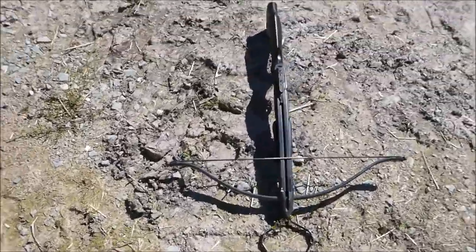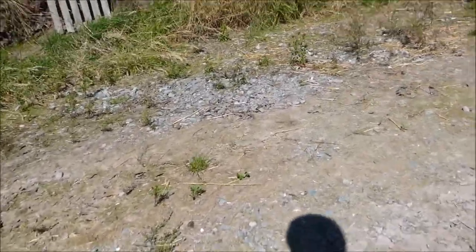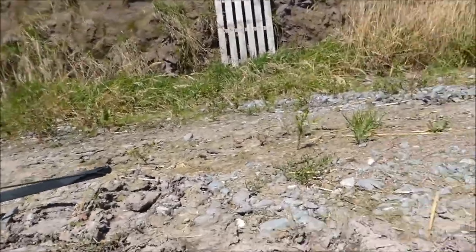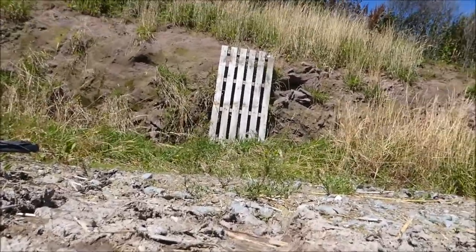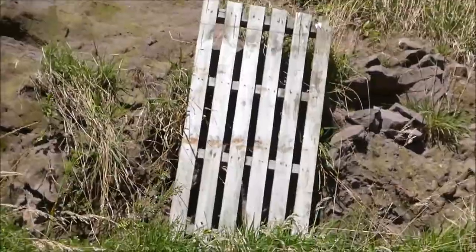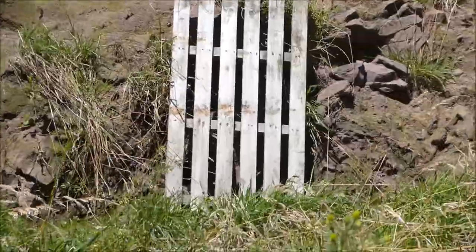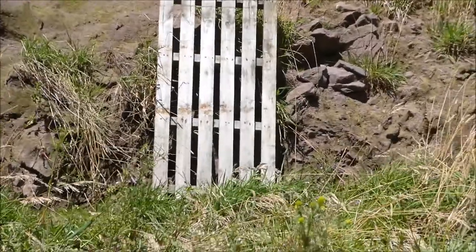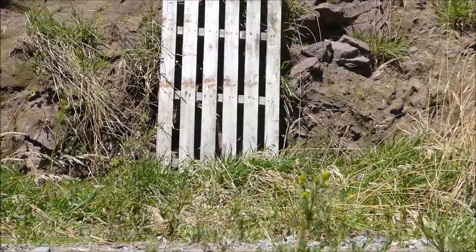There goes a banger from the bird scarer for the crows. I'll try and hit this one more time. If not I'll just end the video there. I could do a review of the bird scarer if you want — I'm telling you guys, it's quite something.